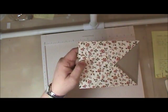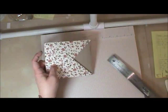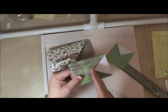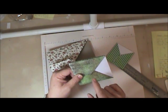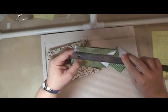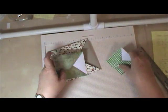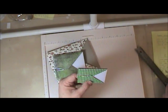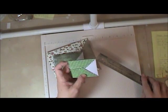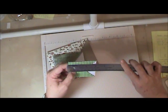Now this is made with a 12 by 12 and it ultimately makes a page that is about 5 by 6. I also experimented — this was made with an 8 by 8: scored it in half at 4, flipped and turned, and scored it at 2 and a quarter and 5 and 3 quarters, and this makes a finished page of about 3 and a half by 4. Then I tried it with a 6 by 6 piece of paper: score it in half at 3, flip and turn, score it at 1 and 5 eighths and 4 and 3 eighths, and this makes a page about 2 and 3 quarters by 3.